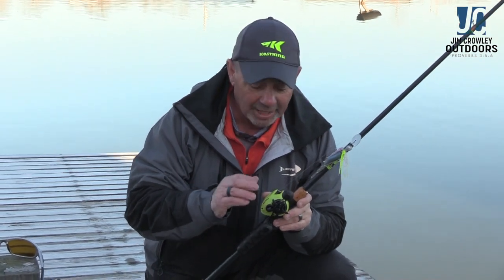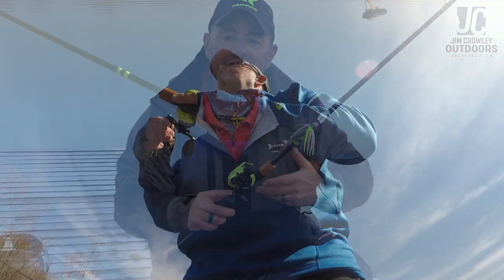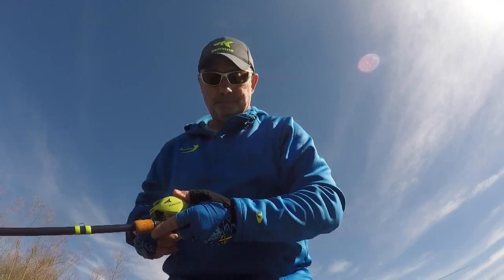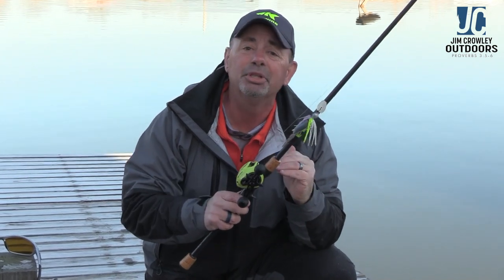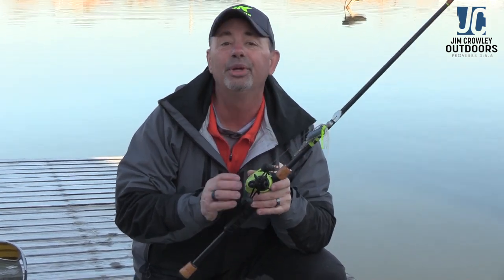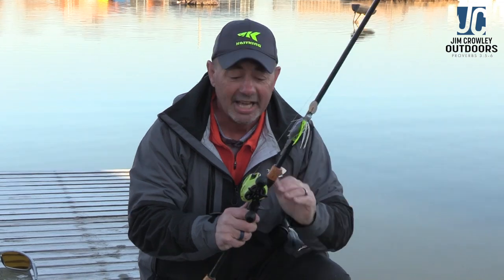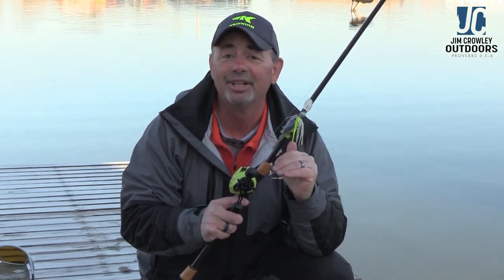This is a very parabolic action rod — an MB 7'3", 8 to 15 pound. It's great for bladed jigs, spinnerbaits, and lipless baits. It has a fast tip so when the fish comes up and sucks that bait in, the rod loads — and on a bladed jig, a rod tip that loads is essential for great hook sets. The reel is a Bassinator from Casking, with a 6.6:1 gear ratio. I don't like a really fast gear ratio for bladed jigs — it lets me keep a nice easy retrieve. It has 10+1 ball bearings, where the plus one is dedicated to the instant anti-reverse, giving it a rock-solid anti-reverse.